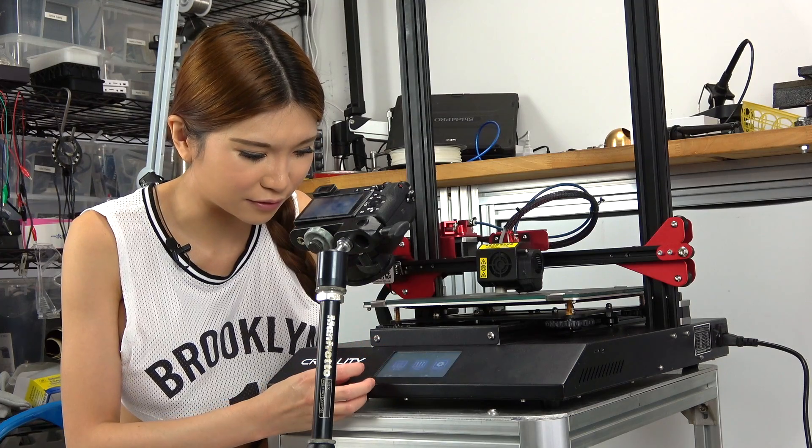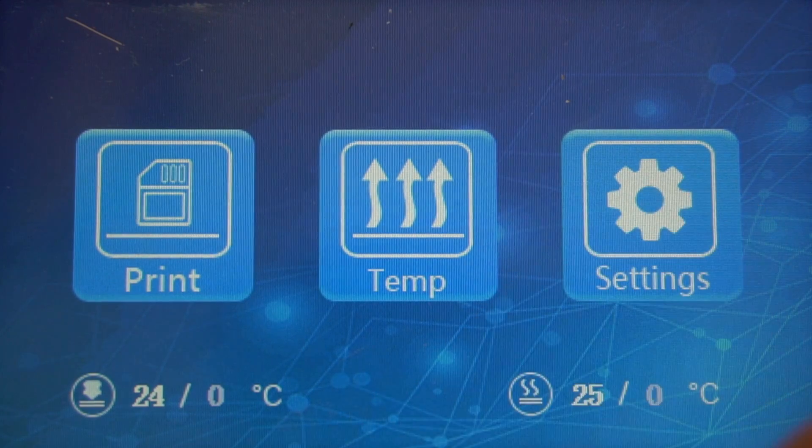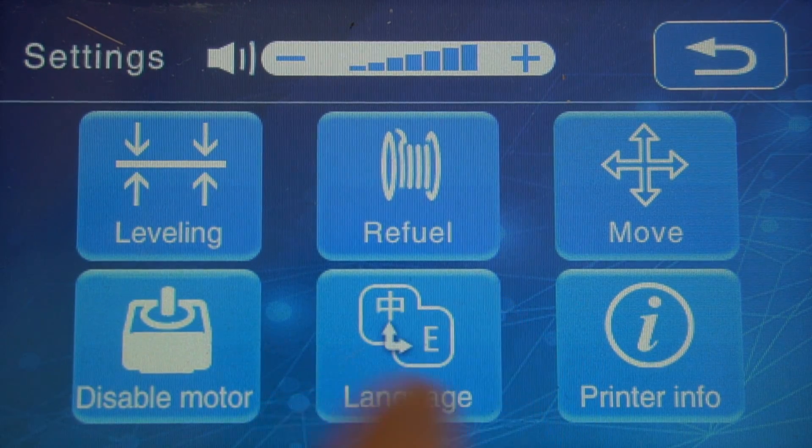The interface is much nicer compared to the other ones. We go to Settings, then Leveling.